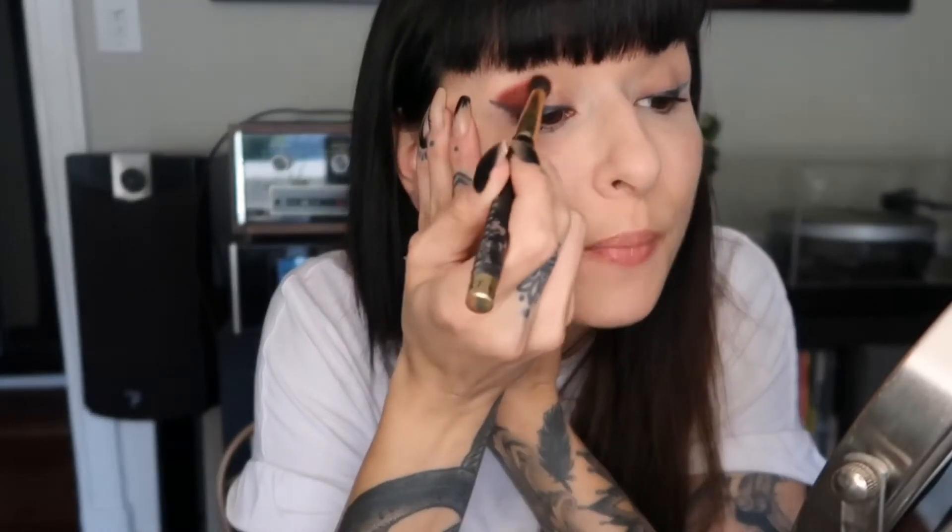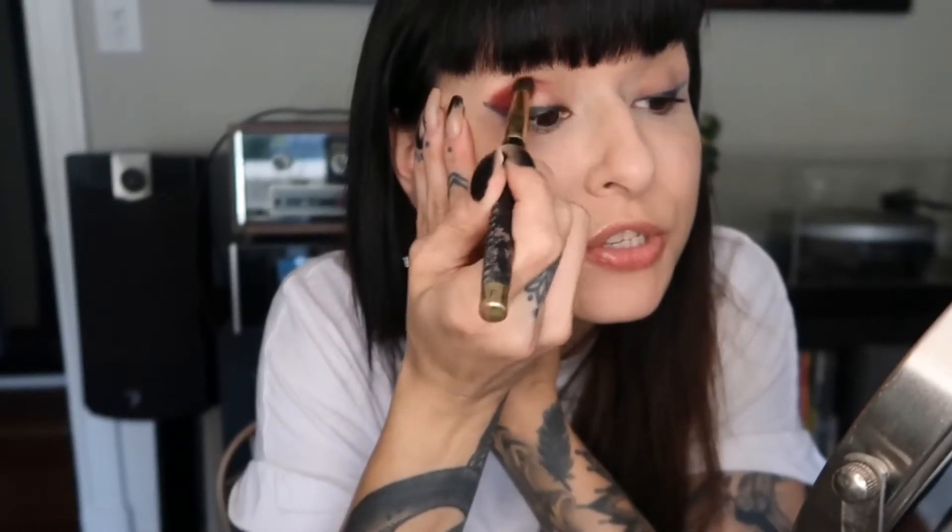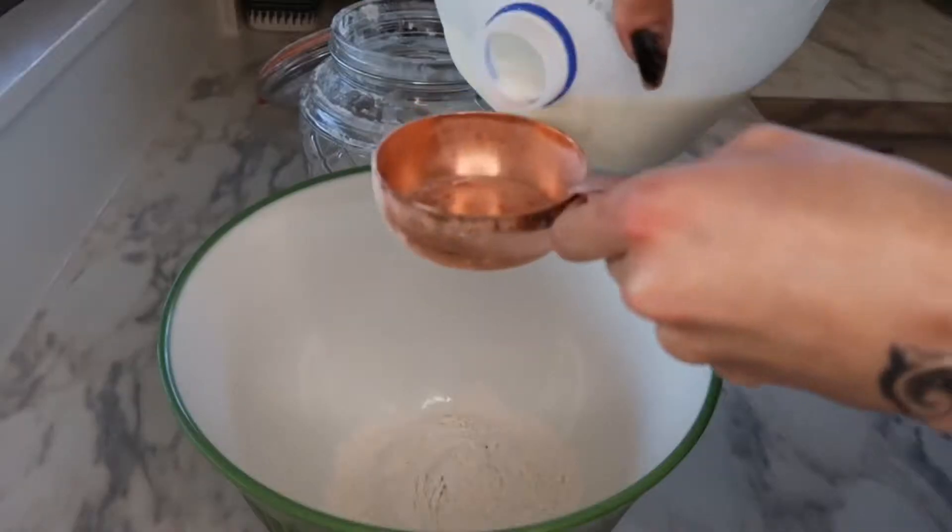First, put in half a cup of flour into your bowl. Next you'll need half a cup of milk, and then a quarter cup of warm water.